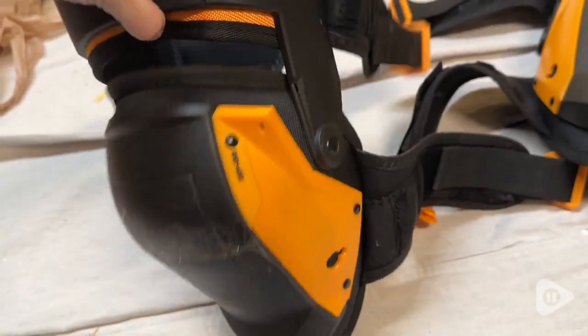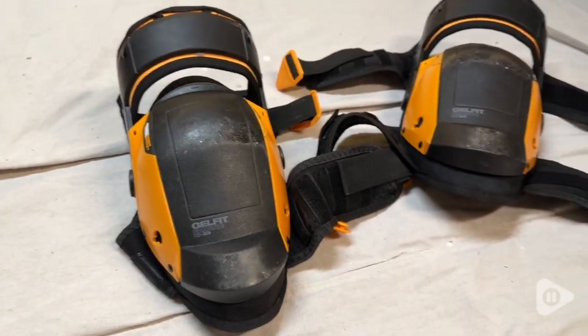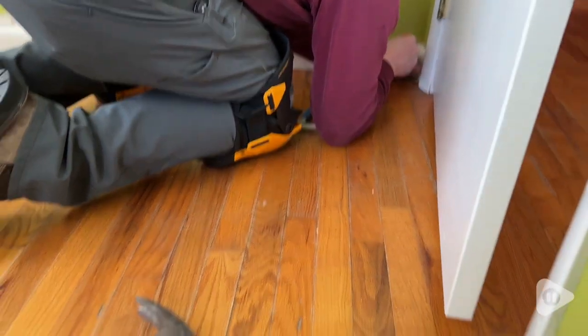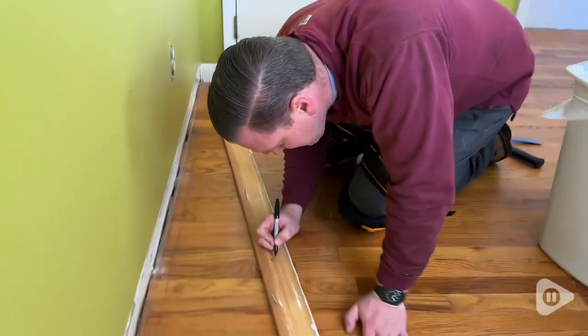There is also a strap up at the top that actually goes around your thigh and it offers support by helping to distribute your weight. So it's not only on your knees, but also on your thighs — that really takes a ton of the pressure off.